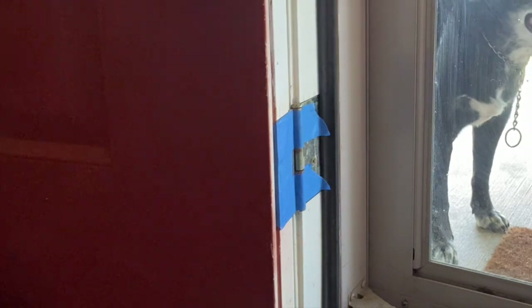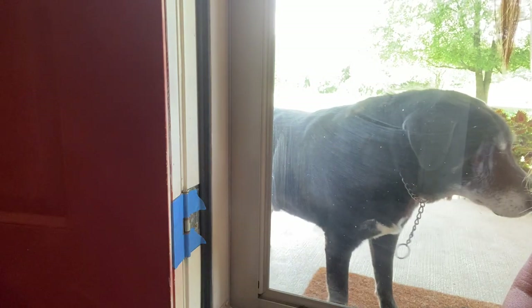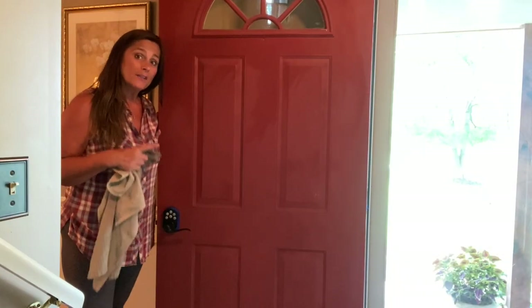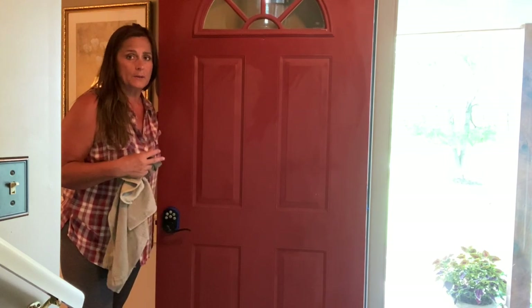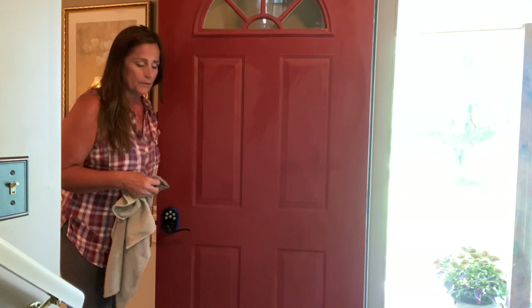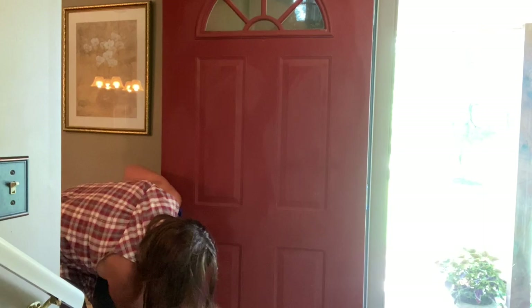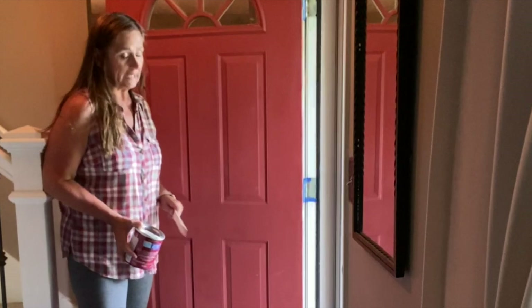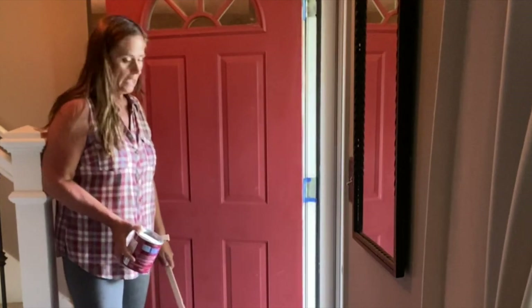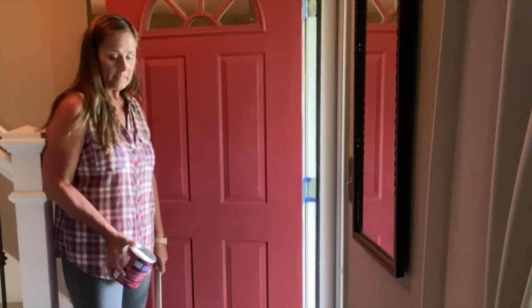I'm going to wash down my door, dry it off, and it'll be ready for paint. Wiping down the door is another step people think they can bypass, but if you have dirt on the door it affects how the paint adheres to it. You want a nice even coat, so definitely wash it thoroughly and let it dry. One of the final prep steps is to put a tarp down. I can't tell you how many times I haven't put a tarp down and ended up cleaning paint splotches off the floor — so learn from my mistakes and put a tarp down.